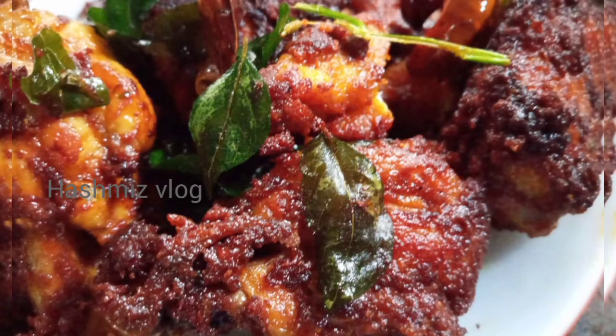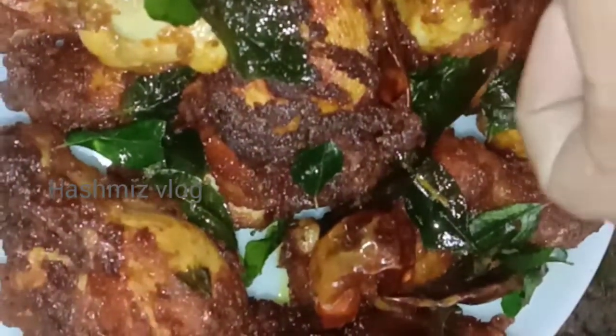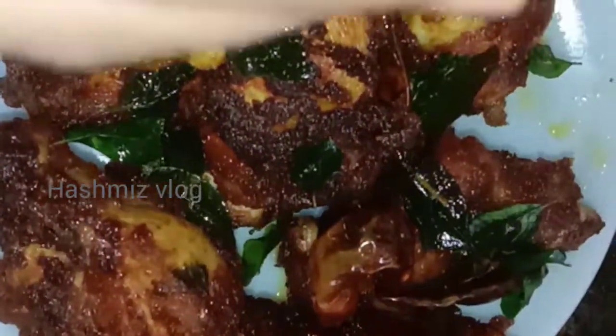Hello friends, welcome back to your channel. This video is called Chicken Frider recipe. If you like this channel, you can subscribe to my channel.